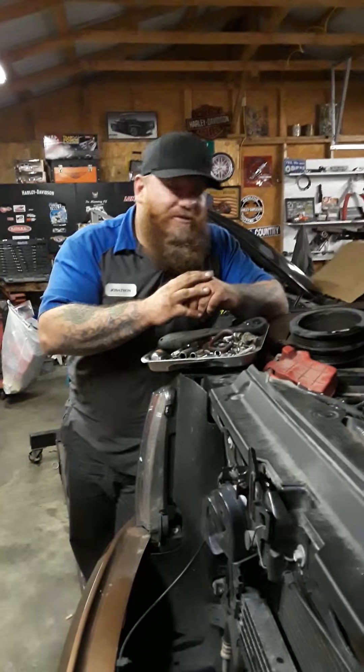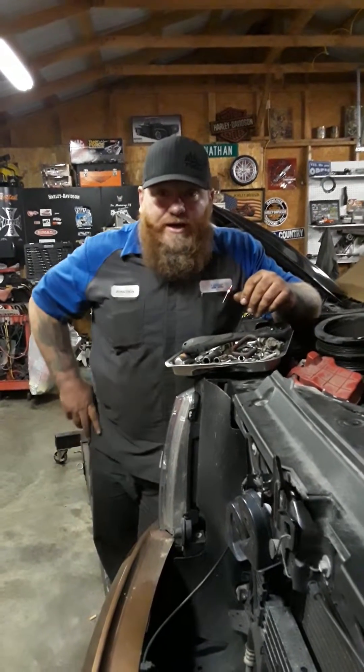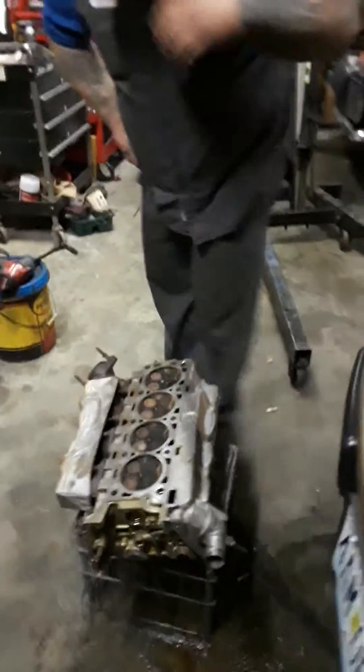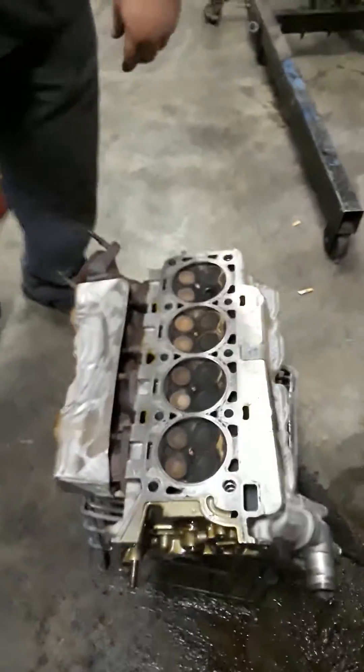These are actually very easy to do in-cab. I'd rather do these than a 5.4 any day.